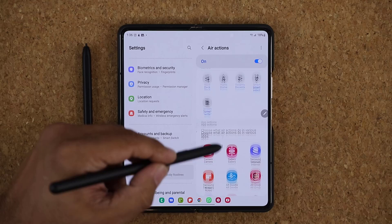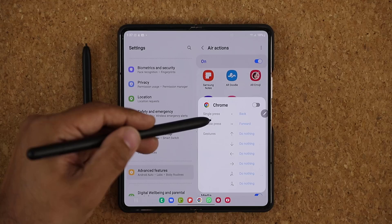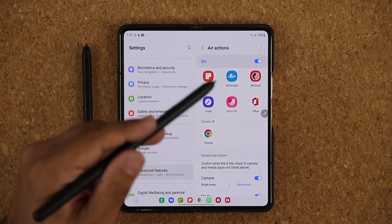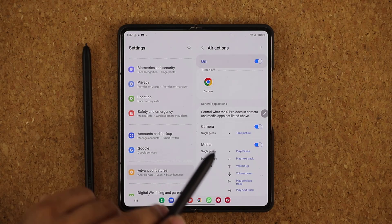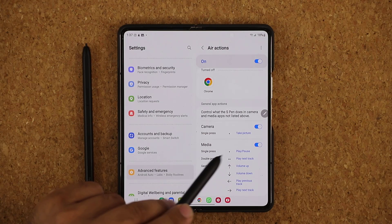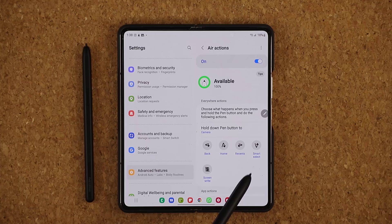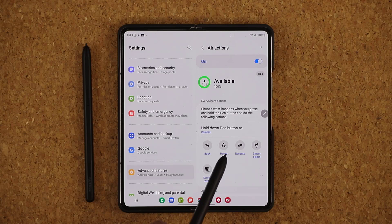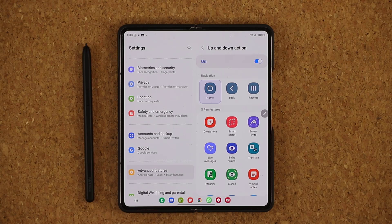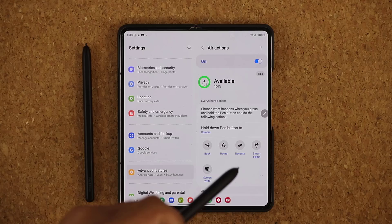So that's just the camera example for S Pen Air Actions. We can do all this with these applications — simply click on the application to see all the available options. At the bottom, you can even control media: if you had a music player running in the background, single press to play/pause, double press to play the next track, and use gestures to volume up, volume down. We also have universal gestures at the top — press the button and draw the gesture to take that specific action. You can also customize those individual gestures as well.